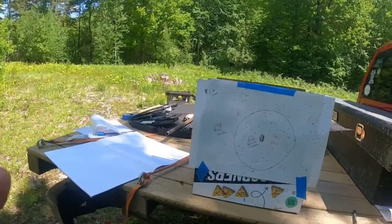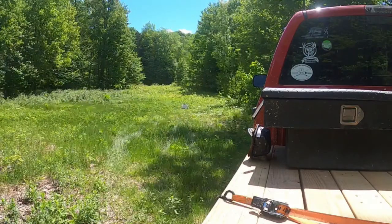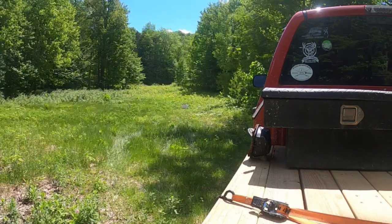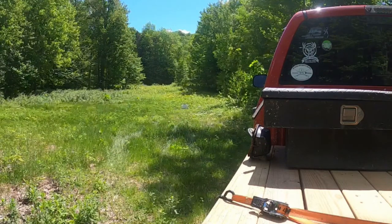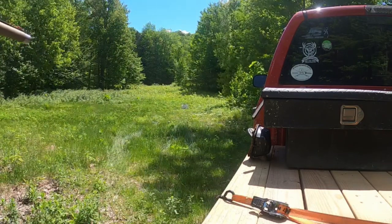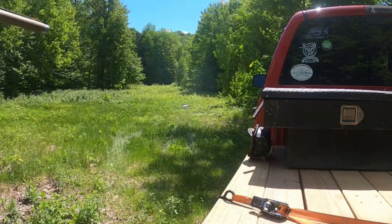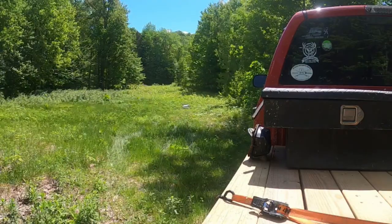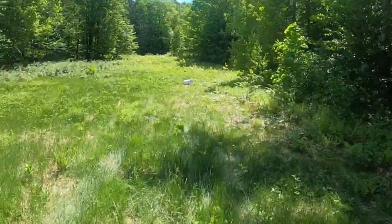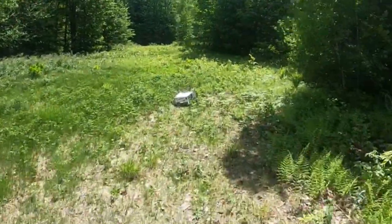Next up is full choke. I've re-taped the targets and set it back out to 25 yards. Same shell, full choke, 25 yards. I can just tell that thumped it pretty hard. Let's take a look — I was pretty good and solid on that one.